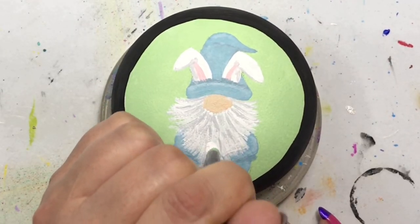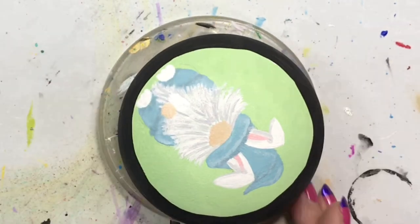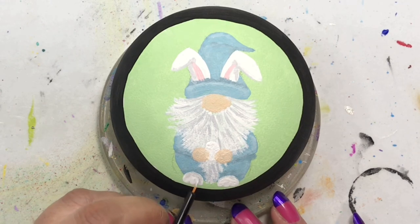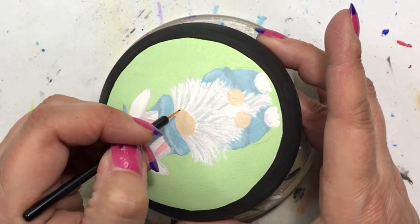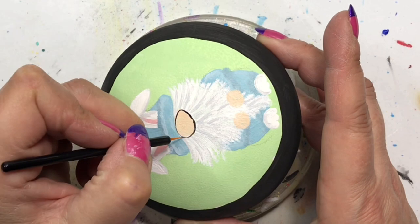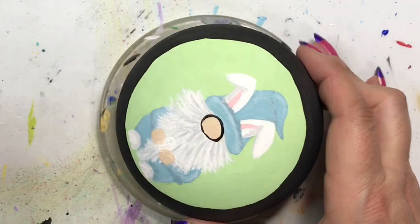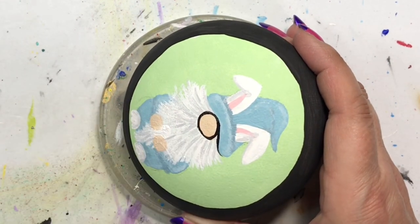I put in some shadowing and light aspects into his clothing and beard. For the clothing, I added the tiniest bit of black to the Salem Blue to get shadows, and added white to another portion of the blue for the light sources. For his beard, I wanted some gray to give it depth, so I mixed white with the smallest amount of black. I also added that gray under his ears since they flop over and would cast a shadow.